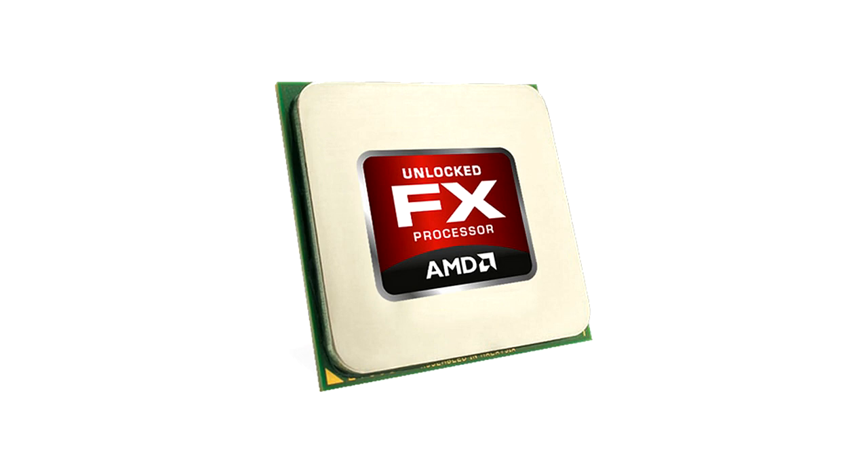Hi guys, it's Andy from Nismotech UK. Today we're giving an unboxing and overview for AMD, and this is the FX6300 Black Edition CPU.